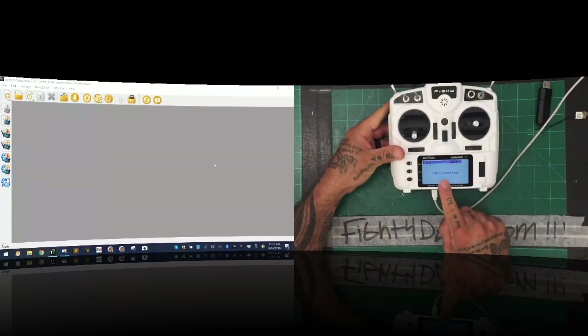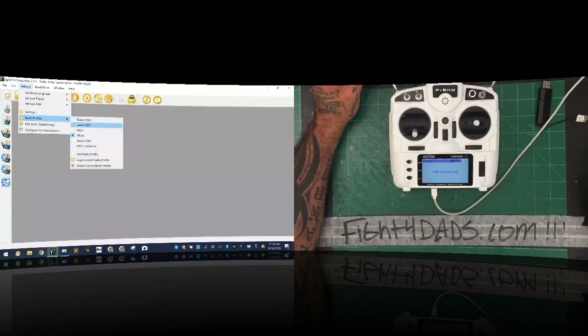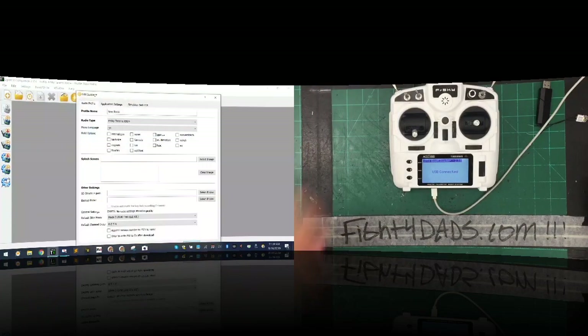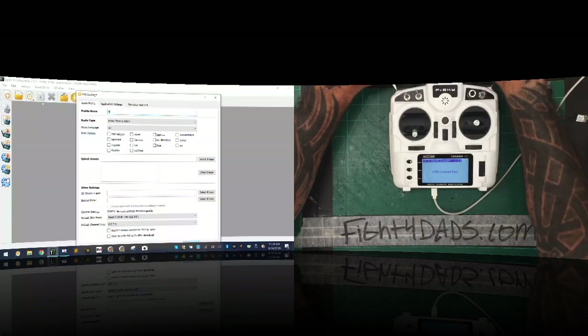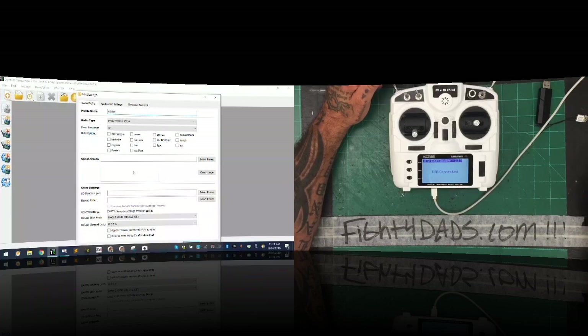It says USB is connected. I'm going to go into my radio profiles in OpenTX to delete the old one so we can set up a new one together. Go to Settings > Radio Profiles and add a new radio profile. They don't have the X9 Light listed, so for now I'm leaving it as X9D Plus. I'll name this profile 'X9 Light.'